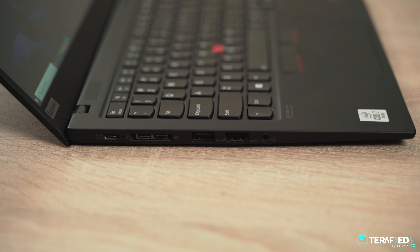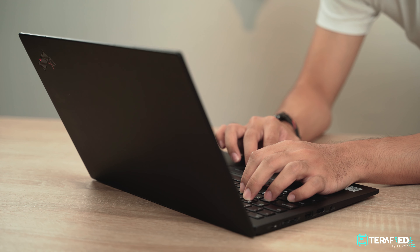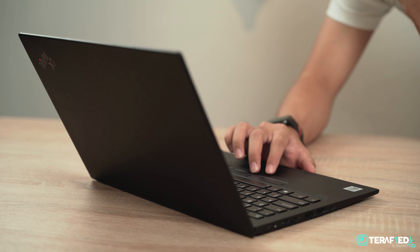In fact, the laptop is ISV certified for a number of applications such as SolidWorks, Creo, MicroStation and much more. Combine that graphics capability with the great performance from the Core i7 and you will be ploughing through your workflow with relative ease.